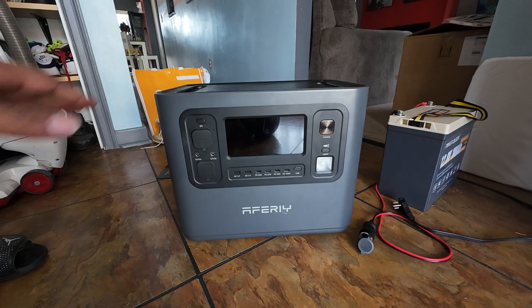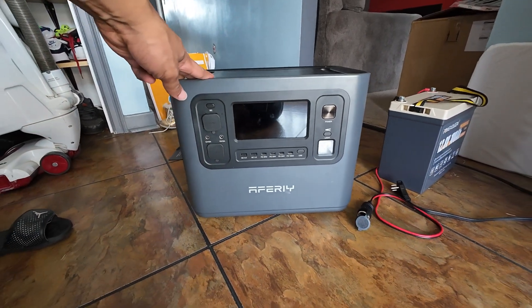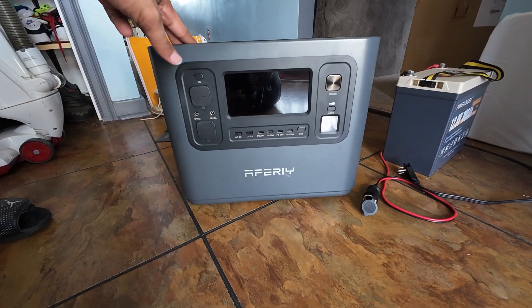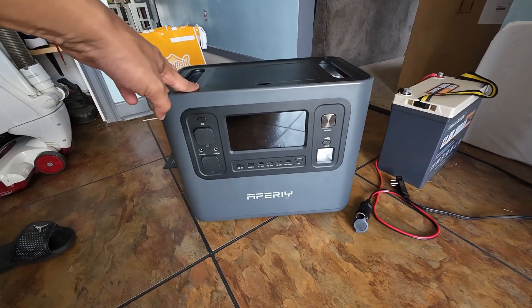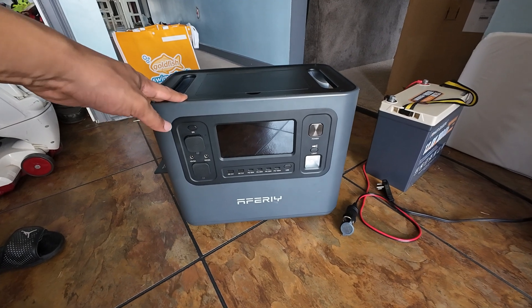So here's what I propose. This is my Afire — it's a mid-range unit, 1200 watt hours, maybe a 1200 or 1500 watt inverter. This would be better suited for this door and I'm going to swap it out today. But first I have to talk about why this door zone even works in the first place.